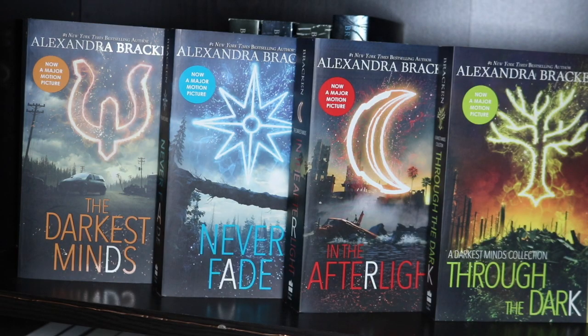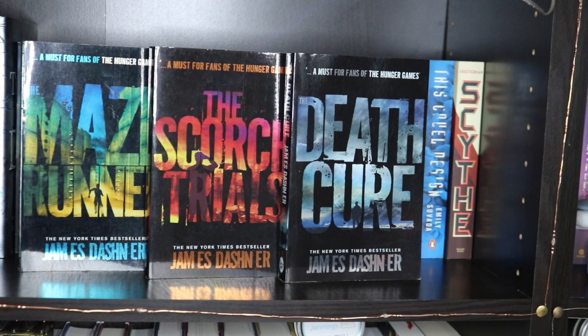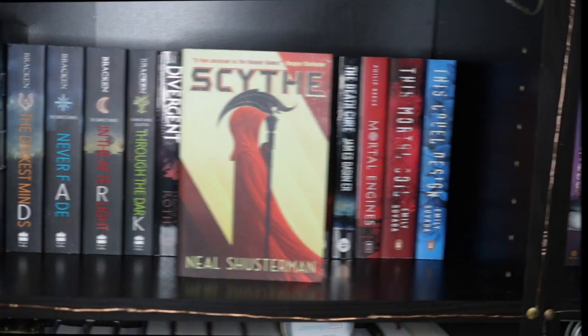Then we have my second set of The Darkest Minds books: The Darkest Minds, Never Fade, In the Afterlight and Through the Dark. Next we have The Divergent trilogy plus Four — a collection of short stories — so Divergent, Insurgent, Allegiant and Four. Then The Maze Runner trilogy: The Maze Runner, The Scorch Trials and Death Cure as a box set. Next is Mortal Engines by Philip Reeve, then the first two books in the This Mortal Coil series, and then Scythe by Neal Shusterman.